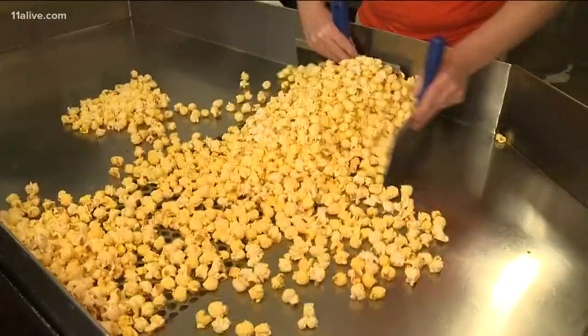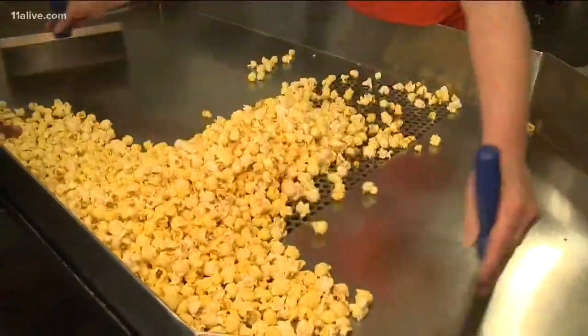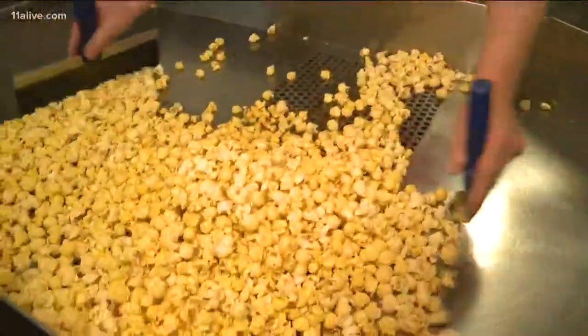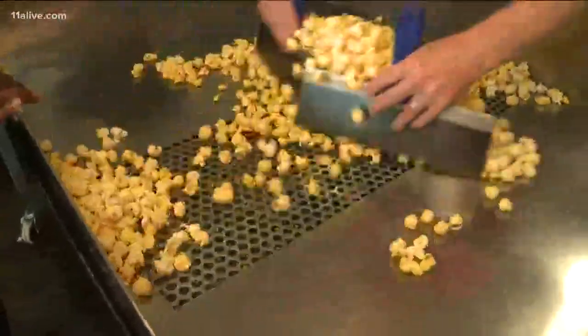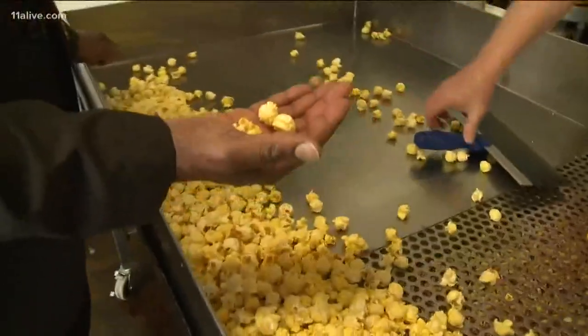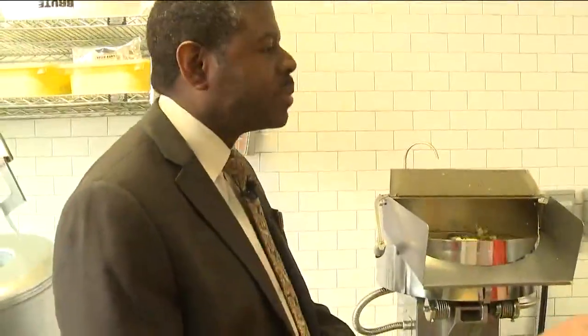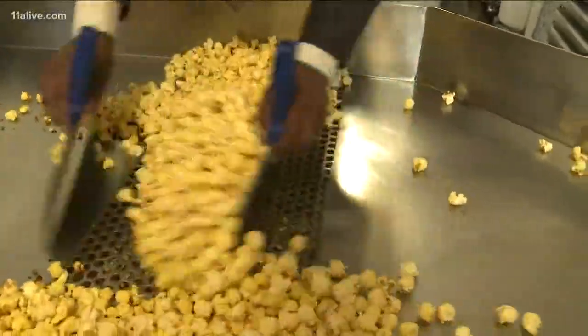You may also notice not all the kernels pop. When anything's growing you might have seeds that just don't have enough moisture in them, so they never got quite hot enough to cause that explosion. Fresh out the popper, this type of kernel is very chewy, which happens to be the way I like my popcorn. But if you like it crispy, Keith says just allow it to sit for a little while.